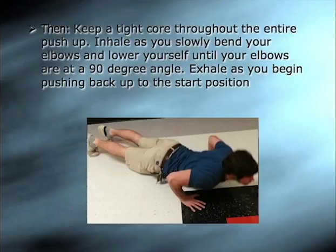Inhale as you slowly bend your elbows and lower yourself until your elbows are at a 90-degree angle. Exhale as you begin pushing back up to the start position.